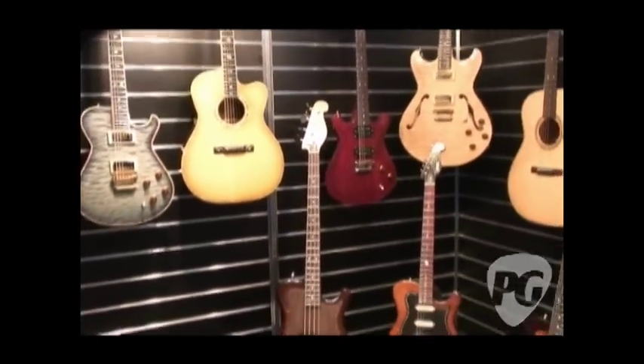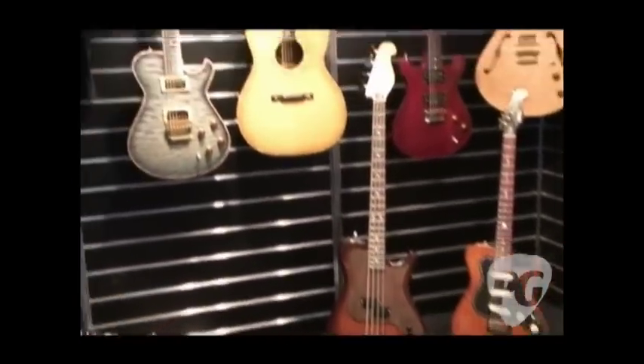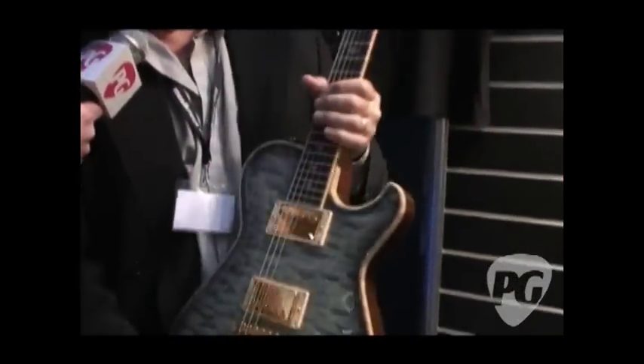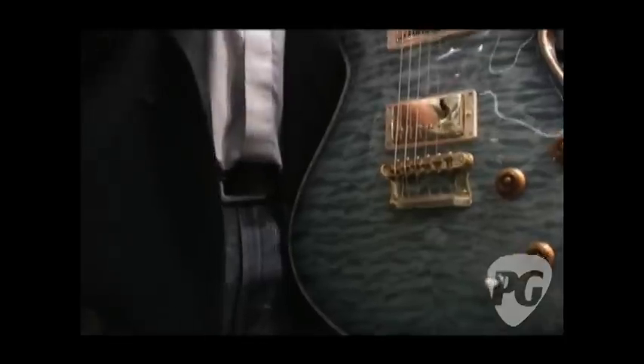Let's jump right into it. You've got some amazing looking guitars here. We have two separate lines: the Influence line and the Chesapeake line.